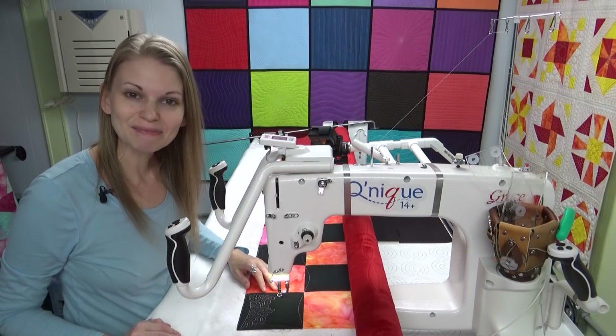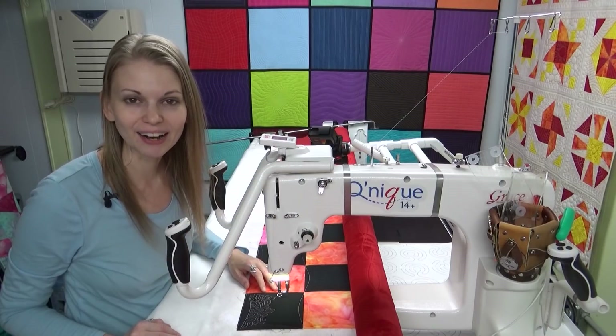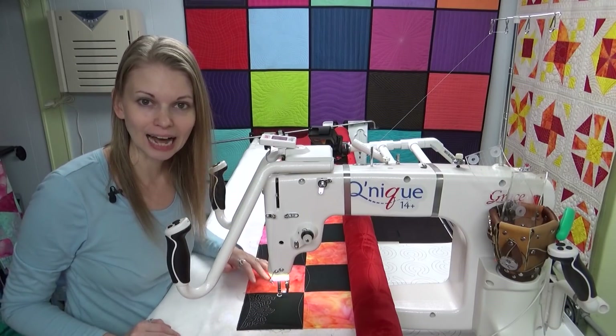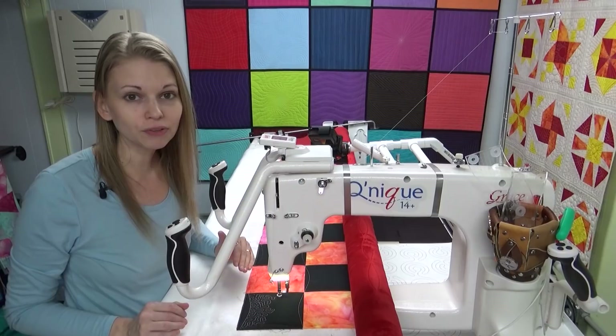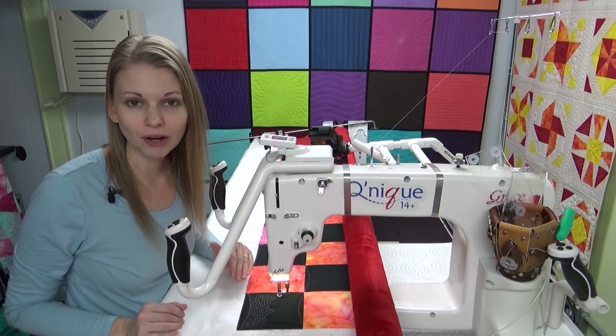Hello my quilting friends! My name is Leah Day and welcome to this Frame Quilting Friday video. Today I want to compare the three different feet in the Hopping Foot Set that's designed for the Grace Kunique, and that foot set comes with a ruler foot, a micro stippling foot, and an open toe foot.